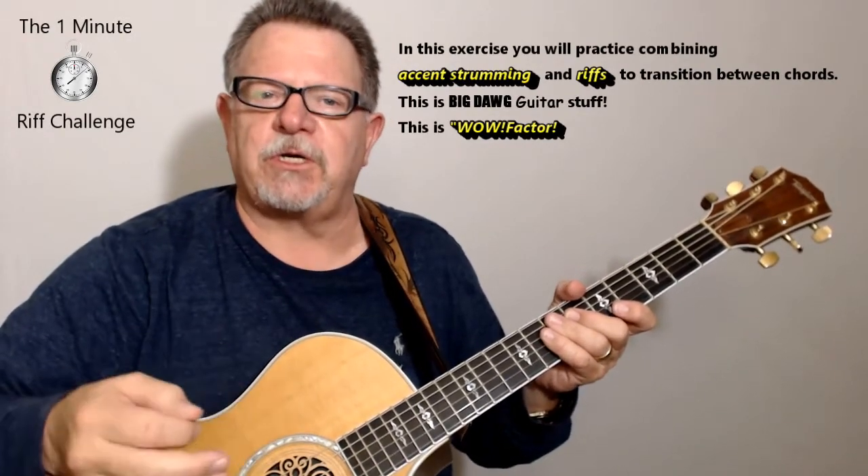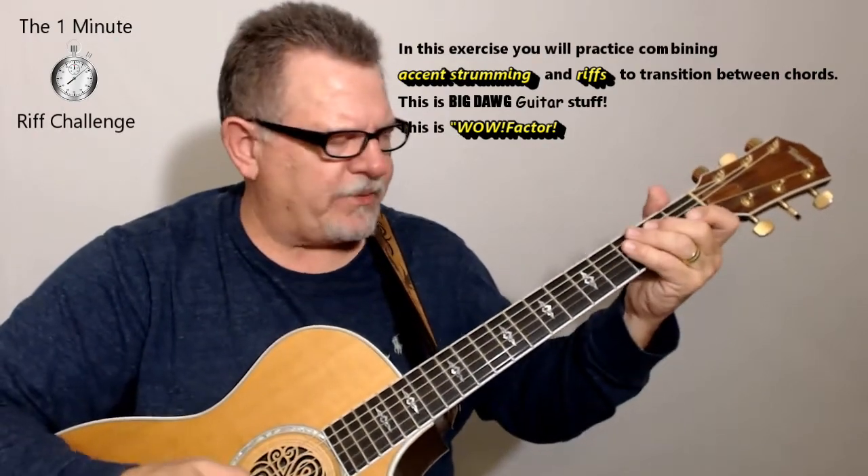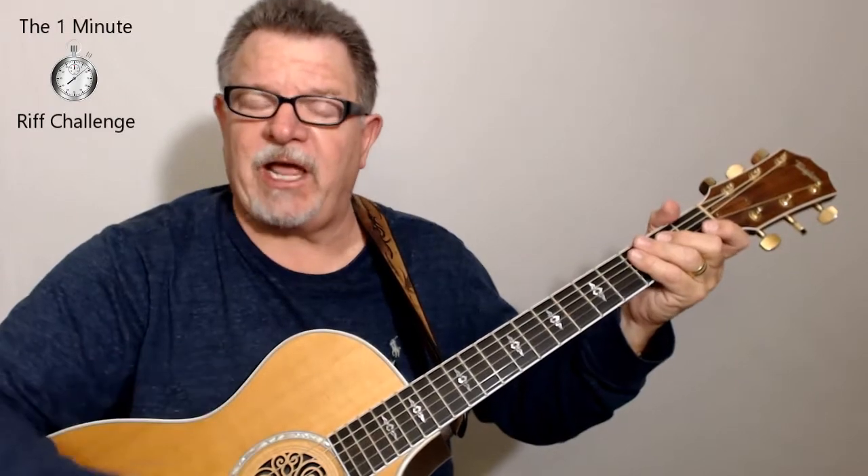When you're doing the riffs, what you're going to learn is that you do the riffs while you're doing the strumming. Your strumming pattern is a simple little riff — I'll put the tab up there for you.